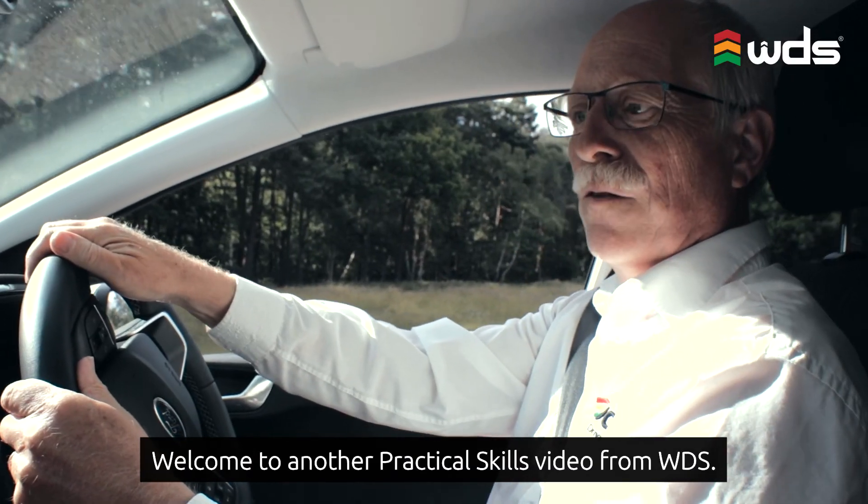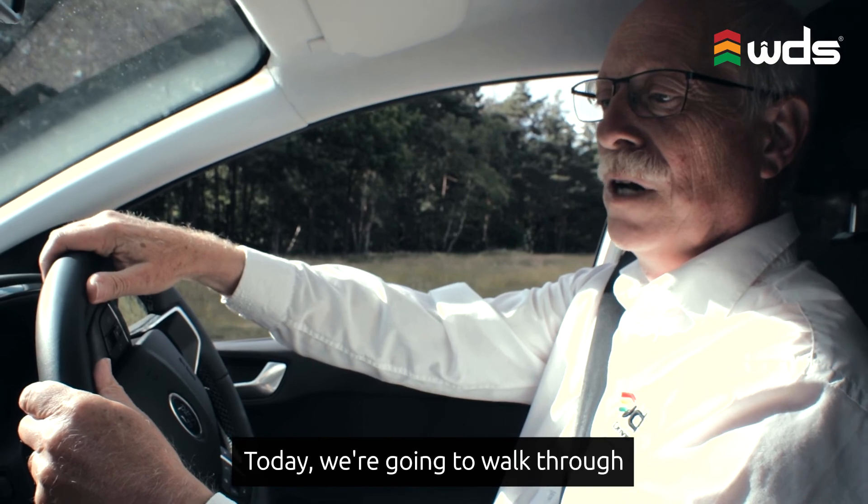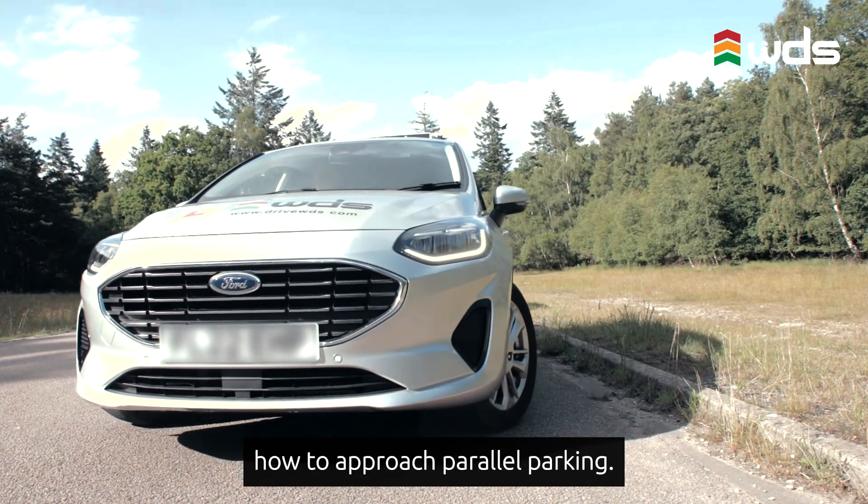Welcome to another practical skills video from WDS. Today we're going to walk through how to approach parallel parking.